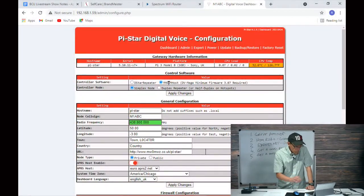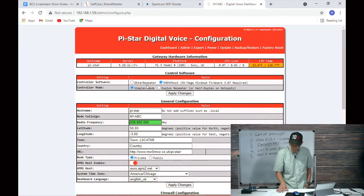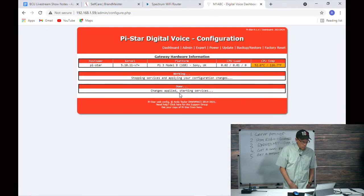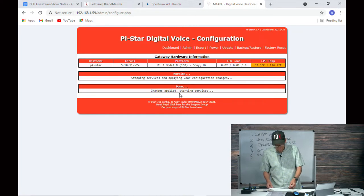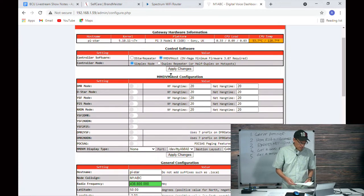Following along in the show notes — we found the URL, no modes defined. We go to the configuration page and see gateway hardware information. The developer created this program that generates an ion file dumped into the Raspberry Pi so it knows what to do on boot. We can see we're on an MMDVM host in simplex mode. We simply click Apply Changes to get the ball rolling and turn this into a DMR hotspot.